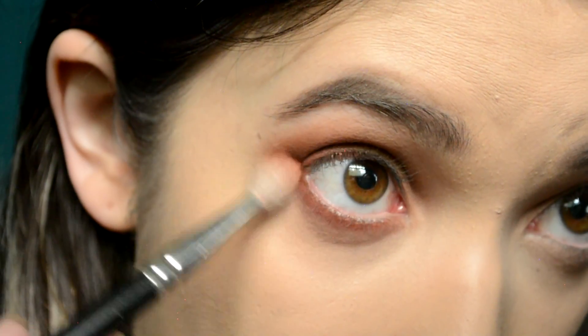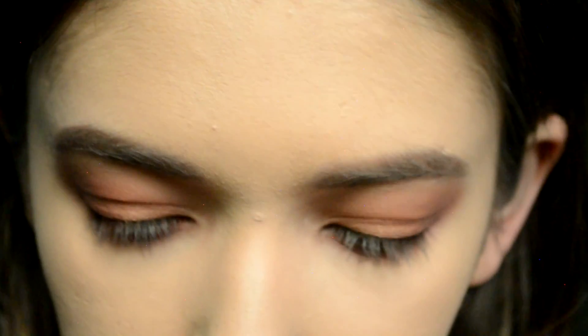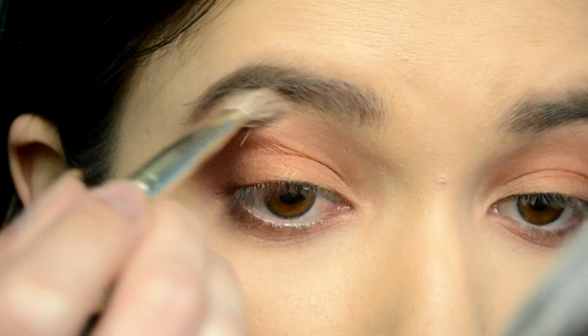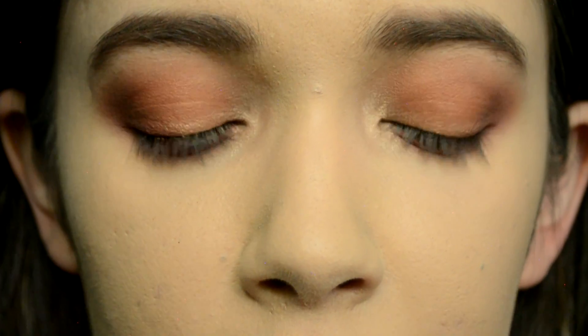For the brow bone I'm going back to my Smashbox palette and taking Relaxed — I was going to take Moccasin but I know it would be too much. So I'm putting Relaxed right under the brow. Then for the inner corner I'm using Primavera from the Modern Renaissance — just pop that in there. And here's the eyeshadow done, nice and warm. I love it.